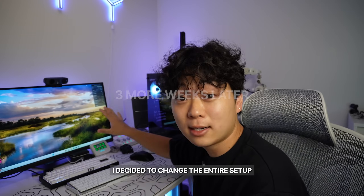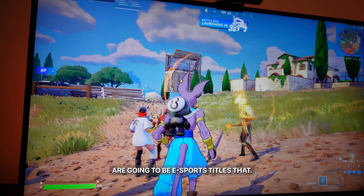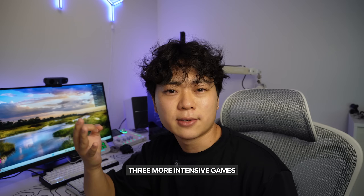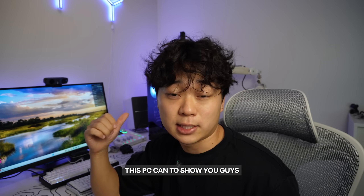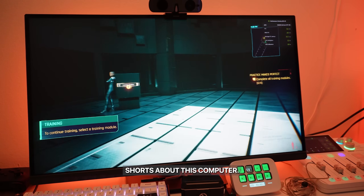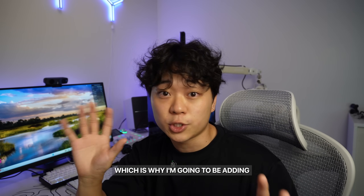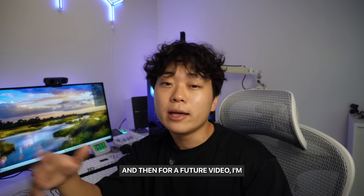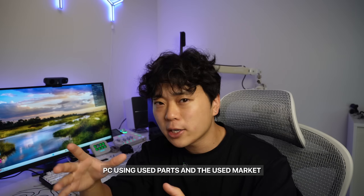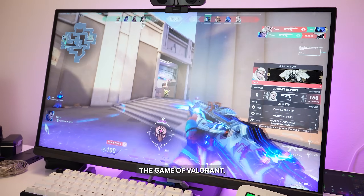Three weeks later — I decided to change the entire setup, video on that soon. We'll be going over five different games: three eSports titles that I really don't think this PC will have a hard time running, and three more graphically intensive games to show you what to expect. I've already uploaded shorts about this computer, and a lot of comments were saying that for this budget you should look into the used market — I completely agree, which is why I'm adding that part at the end.